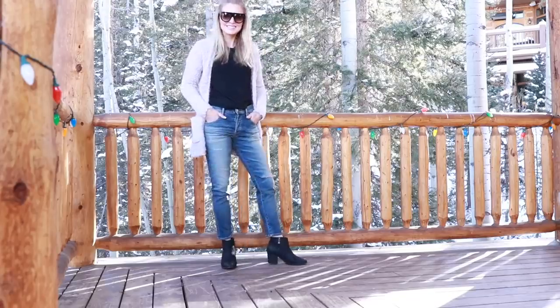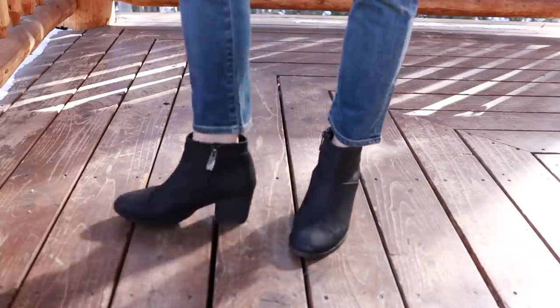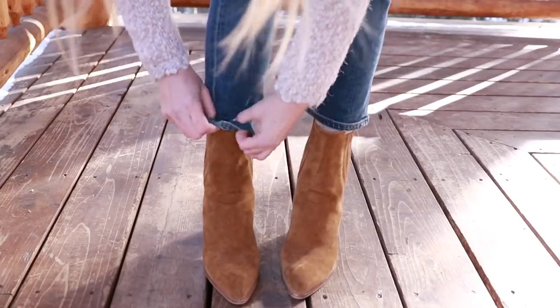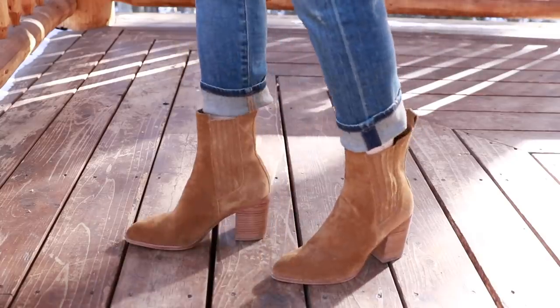The next pair of jeans I want to talk about is the cropped jean. The cropped jean and the ankle boot are like a match made in heaven — they go together like peas and carrots. Cropped jeans are a no-brainer with an ankle boot because the hemline typically won't compete with the height of the boot. If you have a taller ankle boot where the jean is conflicting with the top of the boot, just cuff the jean so you have that harmony we're looking for between the boot and the jean.